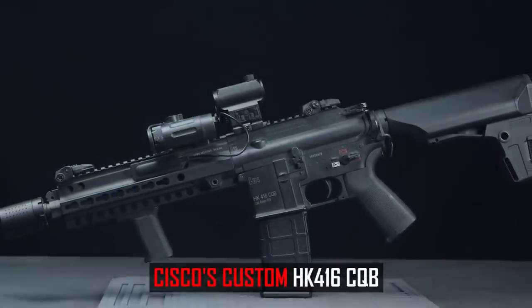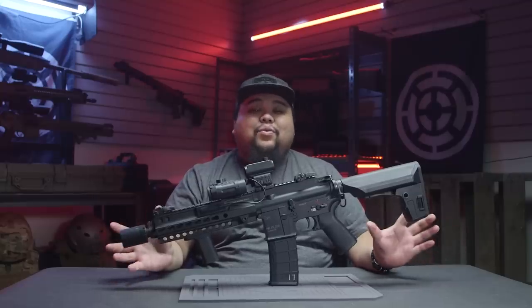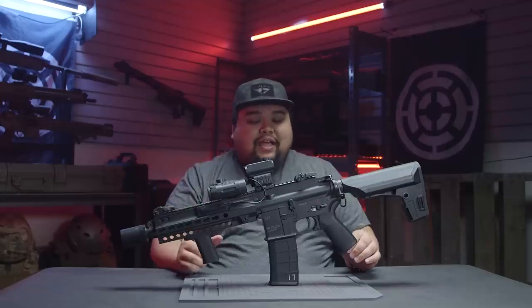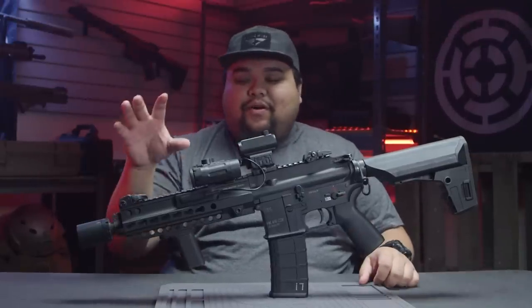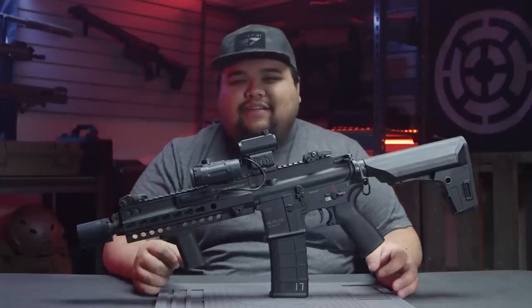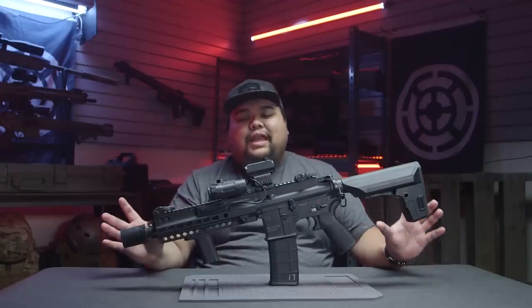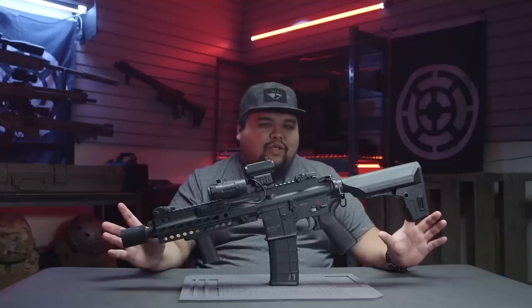This is the VFC 416 — the original CQB version that came out around 2012, which was about the time I bought it. I actually bought this gun in parts secondhand, because around that time it was the hype and still is. This is before the A5 came out, and it's really near and dear to my heart — very classic. Normally I build my guns in a two-tone configuration, but for the 416 I wanted to keep it all black. I felt it looked more sleek with that cool look.